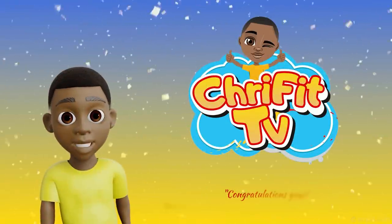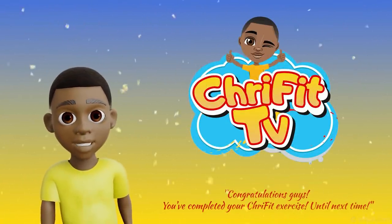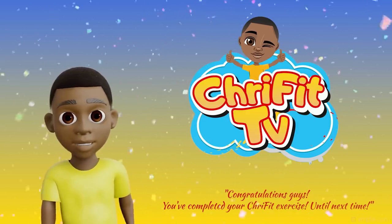See you later. Congratulations guys, you just completed your CreeFit exercise. Until next time.